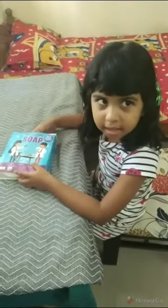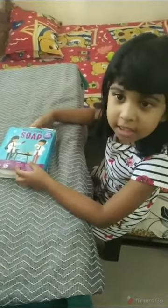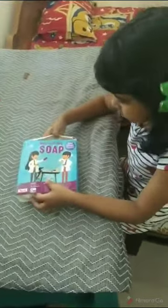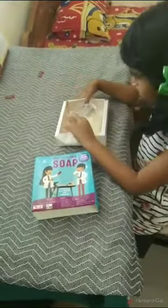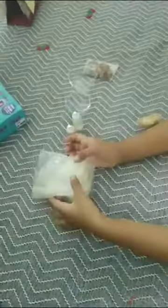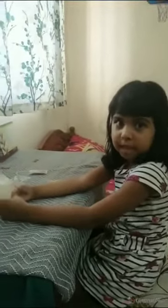We have a soap kit. Let's see what's inside of it. I got some soap, some soap molds, colors, red fragrance, rose petals, and soap bits. Let's go and make it.